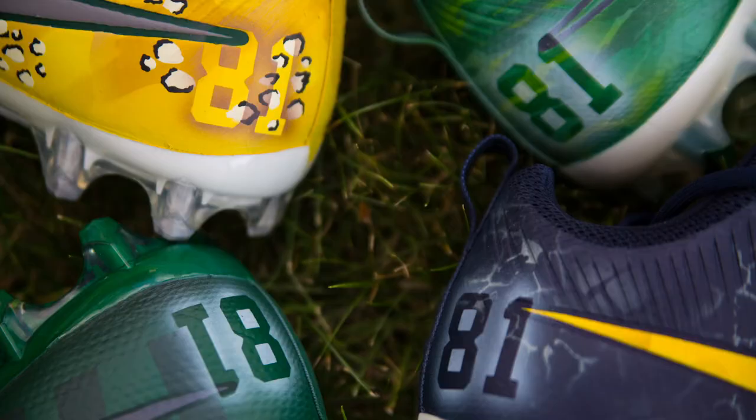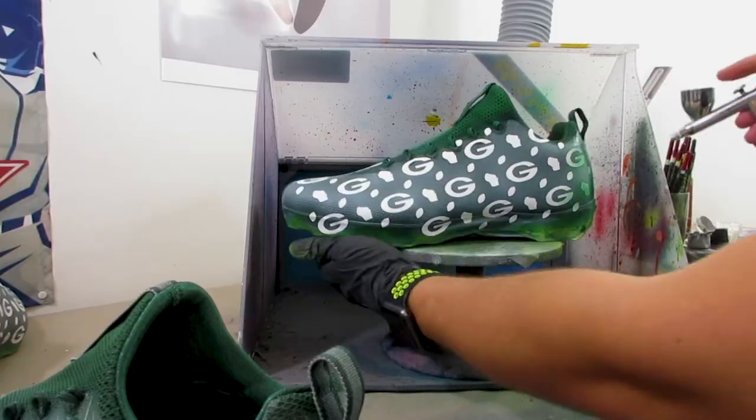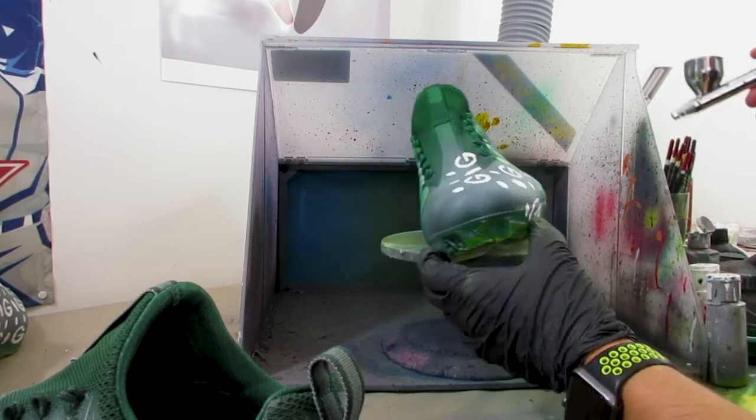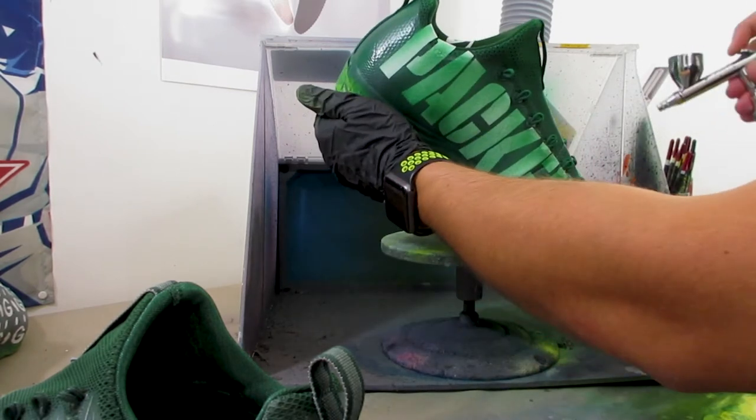Kicking things off with the all green pair, I really wanted to play up the Packers logos. I took their classic G logo and turned it into a repeating tiling effect, almost like an LV print style. We also included a football shape, the Wisconsin state silhouette, and the Packers font logo as large as possible on the inside of the cleats.